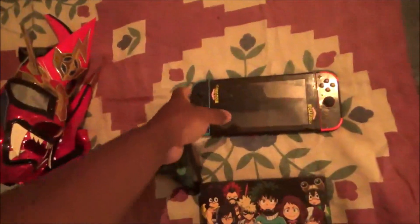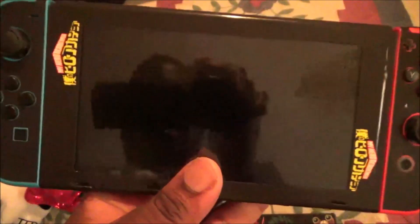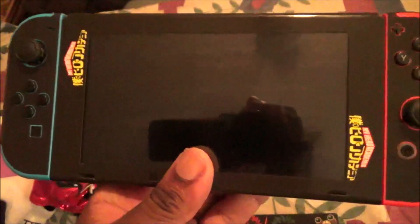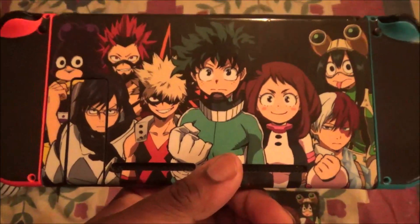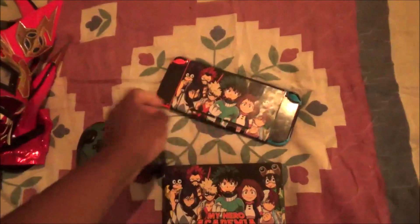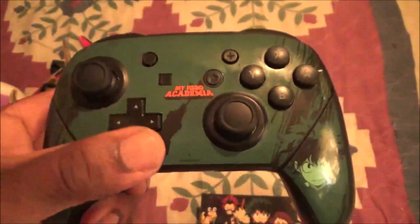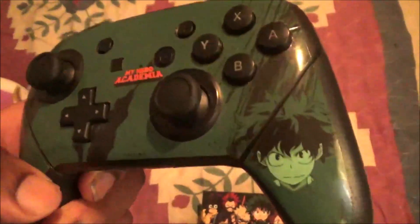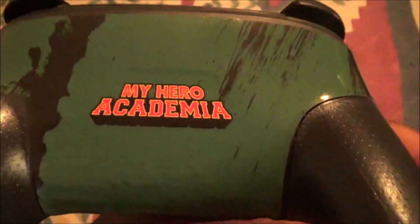The second one is the skinit of the Nintendo Switch, My Hero Academia, with Joy-Cons including the screen right over here, and also in the back. Pretty cool. And the third one is for the wireless controller — My Hero Academia. Pretty awesome, pretty awesome, in the back too.